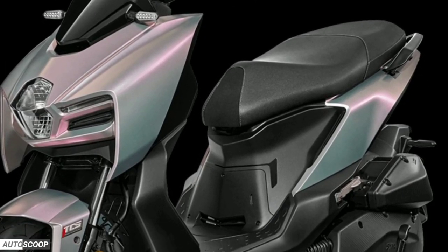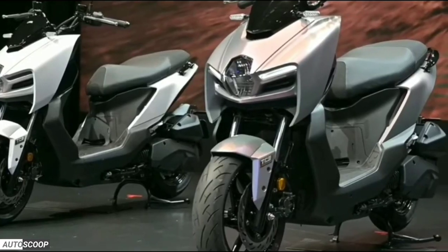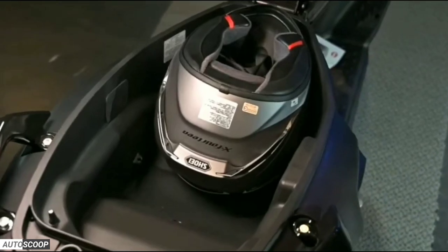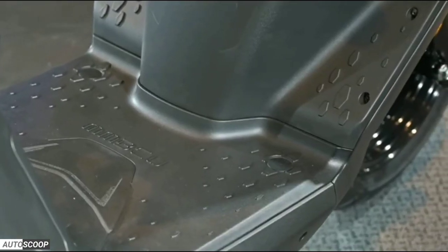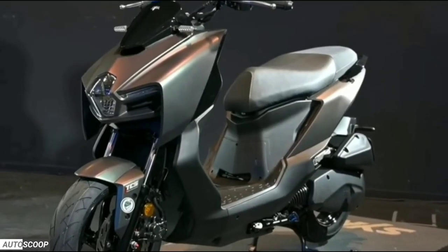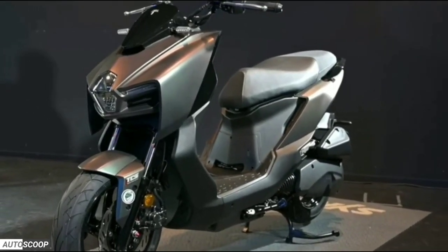To improve comfort and practicality, the 28 liters of cabin space can fit a Shoei X-14 full-cover and a half-cover helmet. There is also a front cargo space that can hold beverages, along with a USB QC 3.0 fast-charging socket.